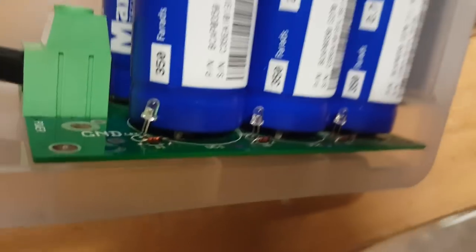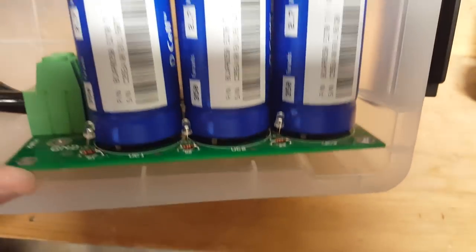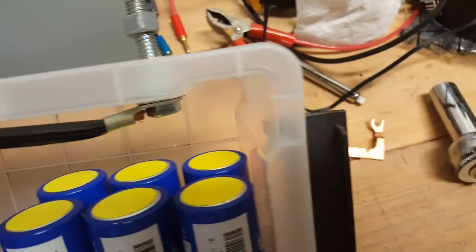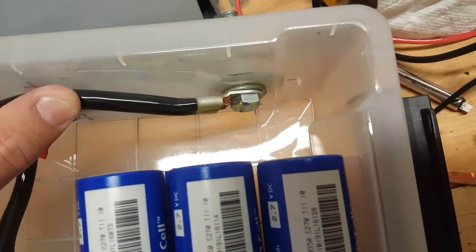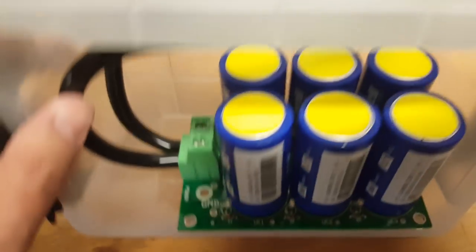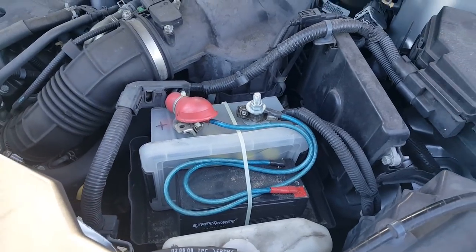Opening it up — those are the six Maxwell 350 Farad supercapacitors and the balancing board. I'm not sure of the brand for the board, but I bought it on eBay for about $12. There's some good heavy gauge wire and they're just bolted right on there.